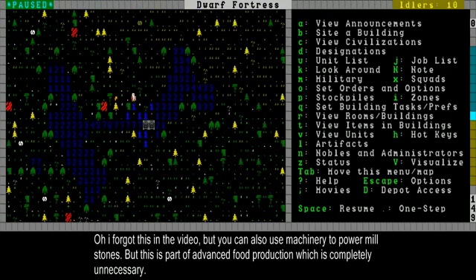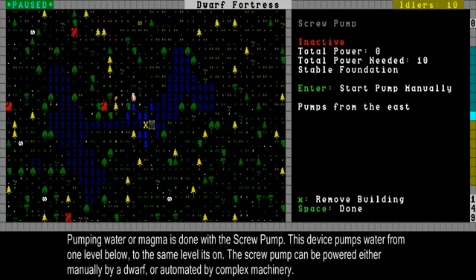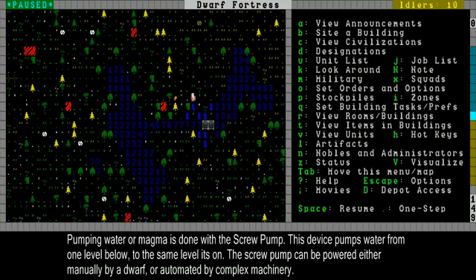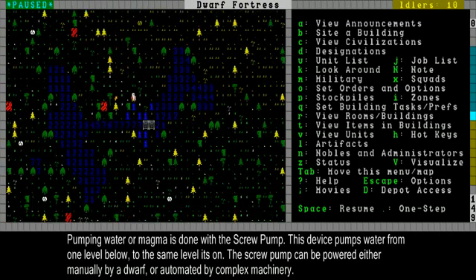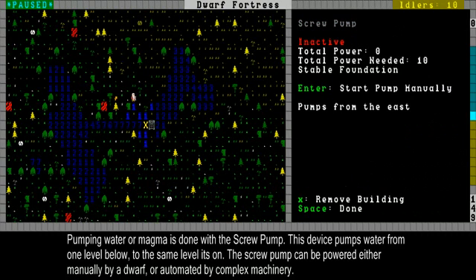First of all I want to start off easily, in which case you can build a pump — a screw pump. A screw pump is the mainstay of all the machinery; use it. It is the only thing that can actually do something with power generated by machinery, and it pumps water from one place to another. Here I have built a pump already; this is a screw pump.